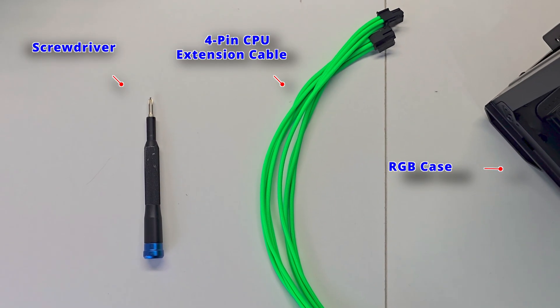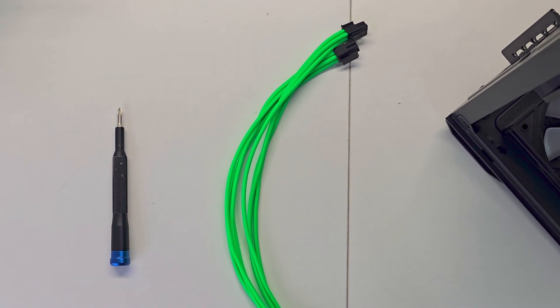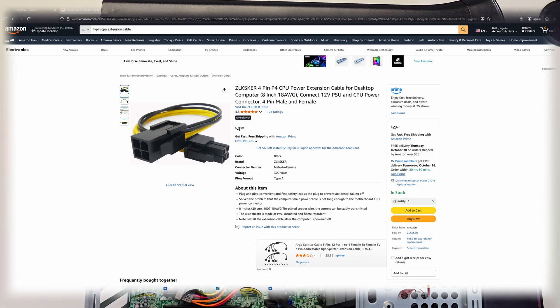Here are a couple of things required to make this case swap a success: a Phillips screwdriver and a beautiful RGB case. It is optional to have a 4-pin CPU extension cable, and it depends on the case that you use.